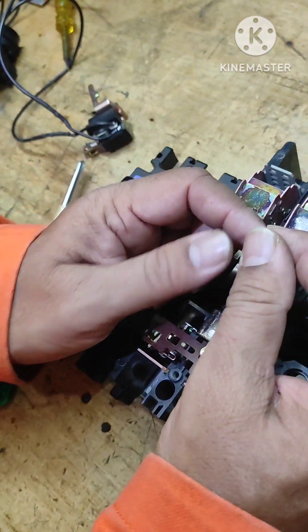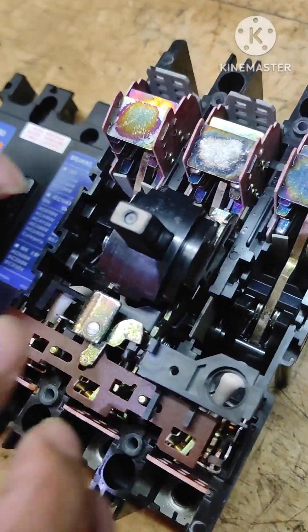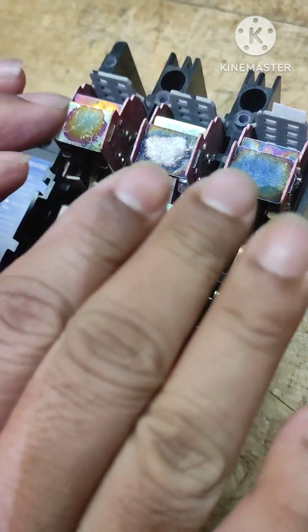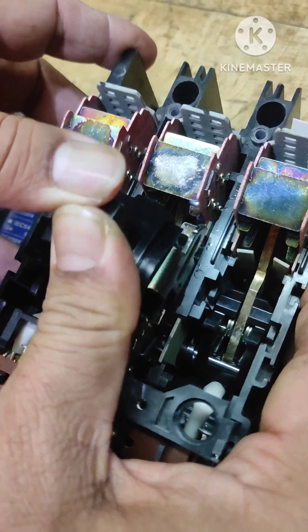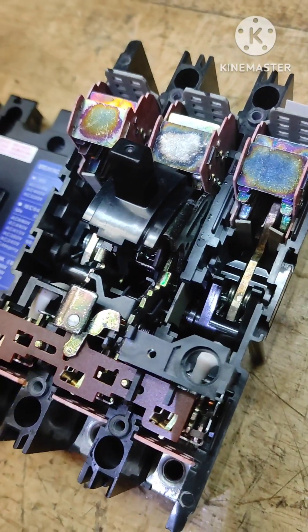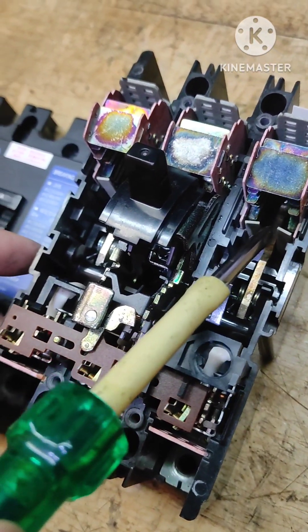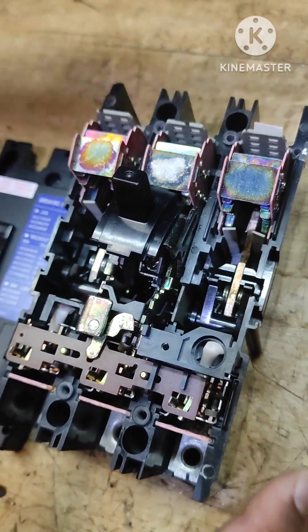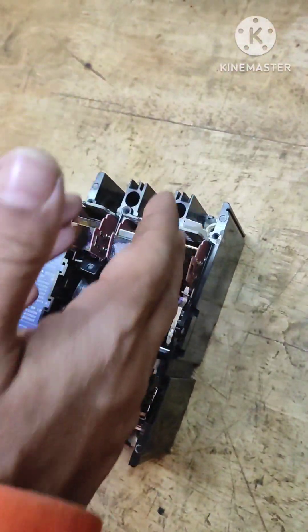To close the breaker we need to reset it. When I close this, you can observe this moving contact goes down and makes connection with the fixed contact. Breaker is closed. The same happens at all three places. Now assume the supply is applied on one side and the load is on the other side — the current is flowing through this.